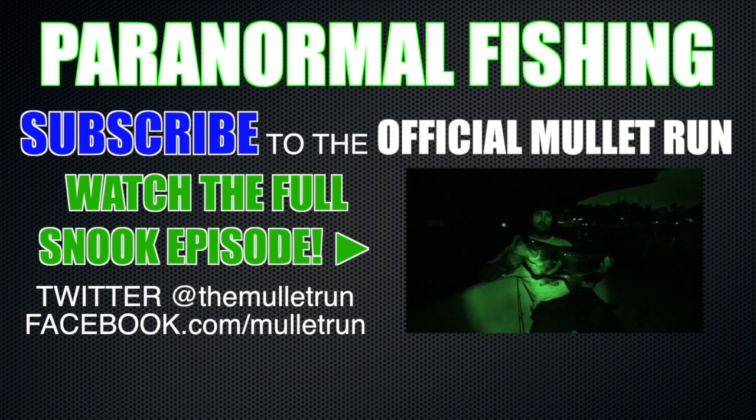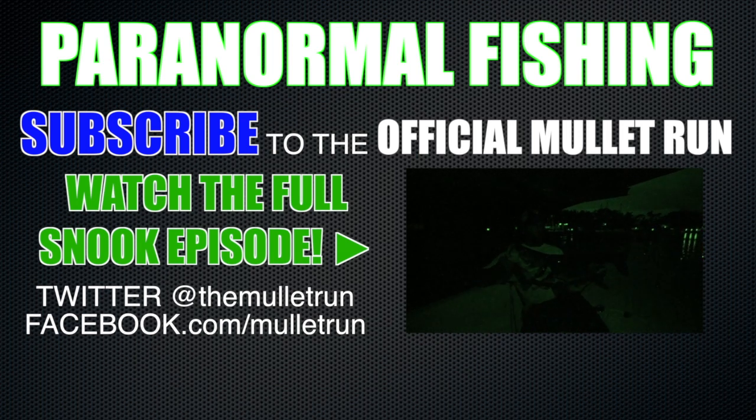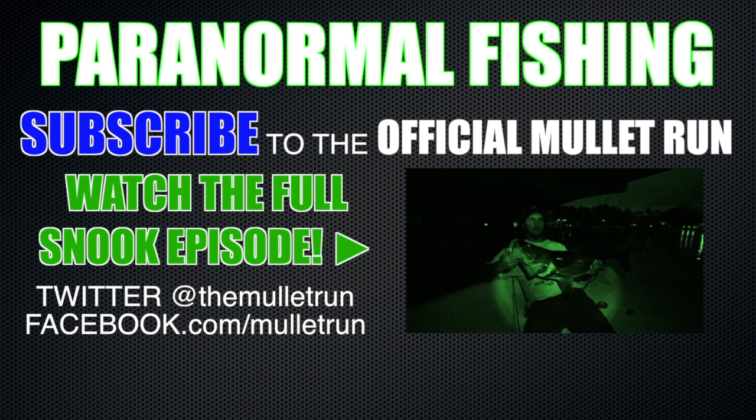I was able to come out here and get me a nice lunker. Came to the top secret spot, top secret time of year, top secret bait.